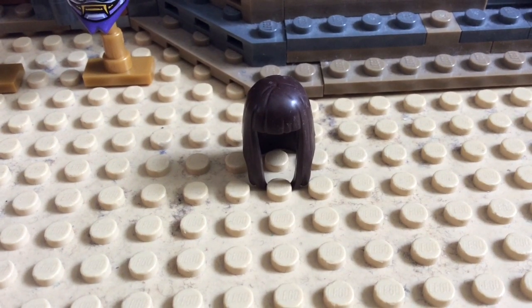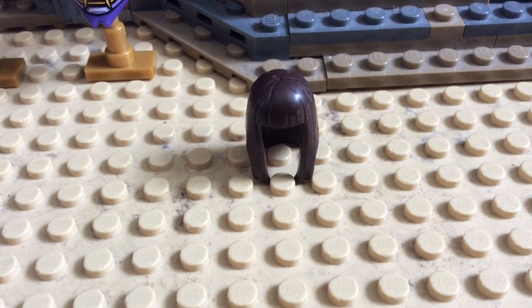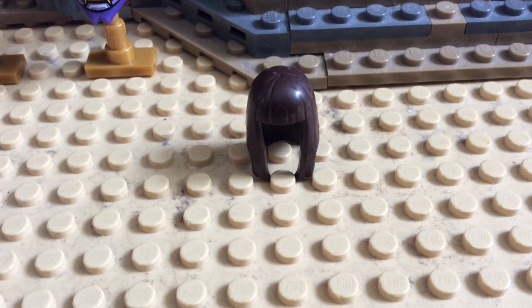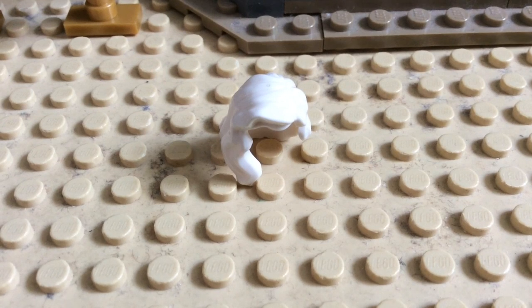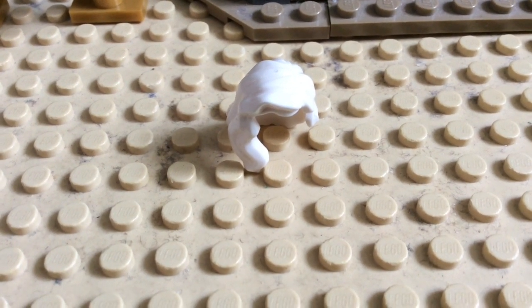The actual hairpiece that Harumi uses in her Quiet One form is the same one used by Ava from Nexo Knights. However, it doesn't come in white. So, the longest white hairpiece that I could find was this one from Storm from the X-Men.